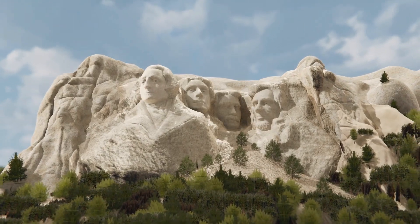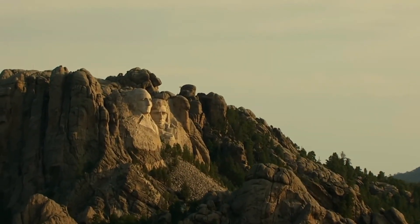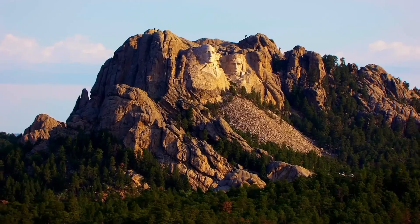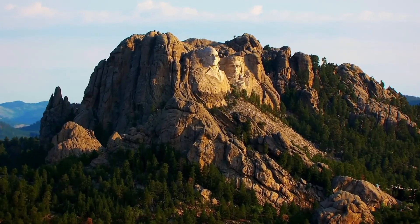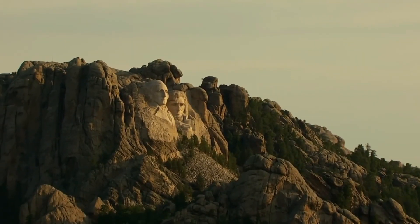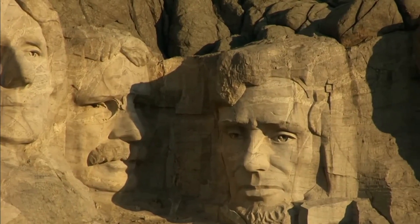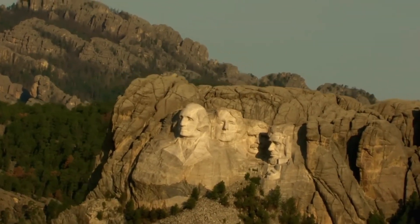Although the monument remained unfinished, Mount Rushmore achieved its primary goal. Borglum's monumental artwork successfully put South Dakota on the map, drawing tourists from across the country and around the world. The striking image of four towering presidents became a symbol of American resilience, embodying the values of freedom, democracy, and unity. While Borglum's full vision may never have been realized, his creation has surpassed expectations, becoming a testament to American artistry and perseverance — reminding us that even incomplete works can leave a powerful legacy.